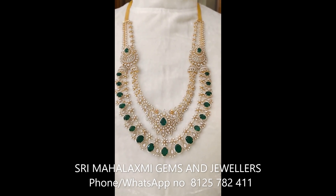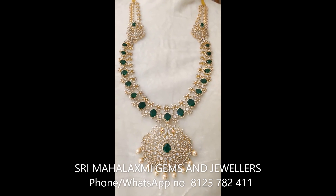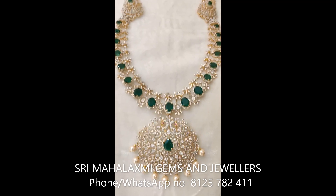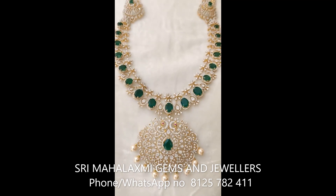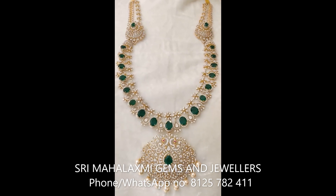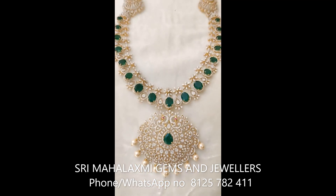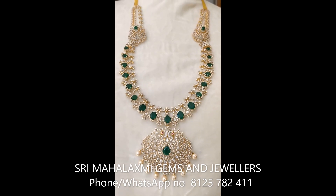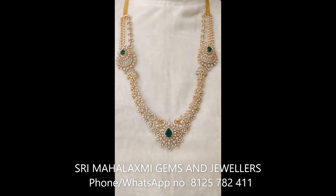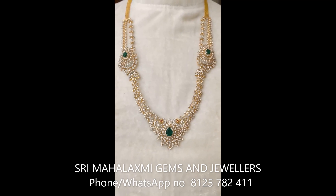You can use a green line for this stone. You can use this stone — this stone is cut. This is the locket for the green line portion, and this is the 3rd part of the haaram.